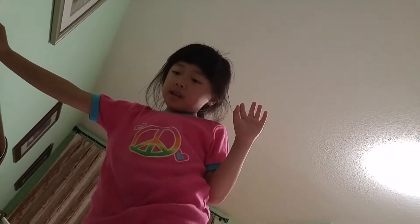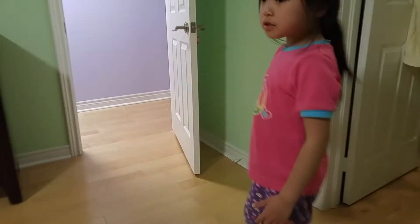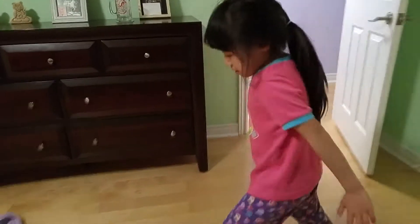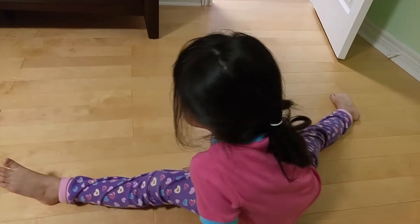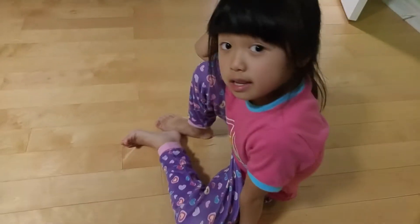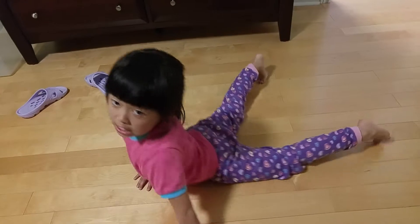So I'm going to teach you not gymnastics today, but like some different stuff, like splits. So come on, I'll show you the splits. The splits is basically when you go like that. And then another way — I do something to my toes to touch my head.